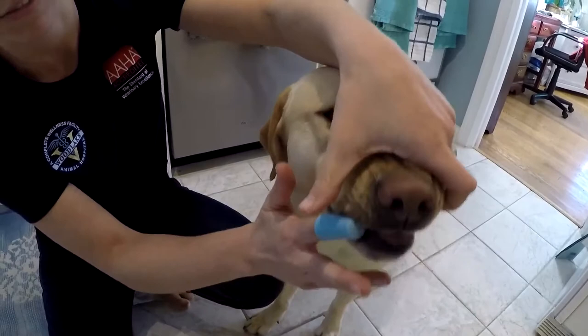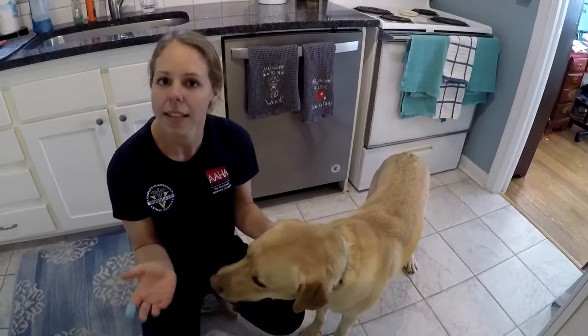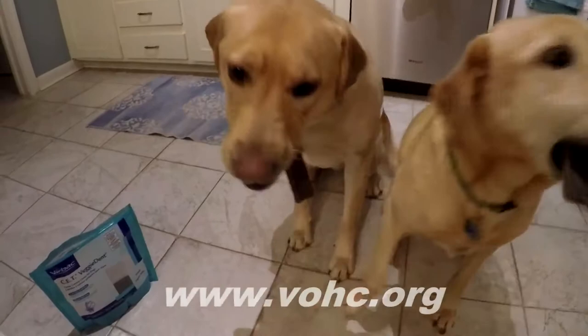You want to eventually work your way up to brushing both sides of the mouth. Make sure that you're using pet-friendly toothpaste — our toothpaste can be toxic to dogs and they don't know not to swallow it, so only pet-friendly toothpaste. For more approved products, check out the Veterinary Oral Health Council at VOHC.org.